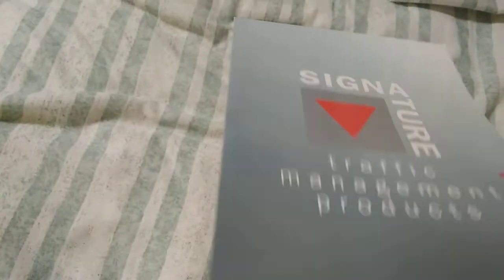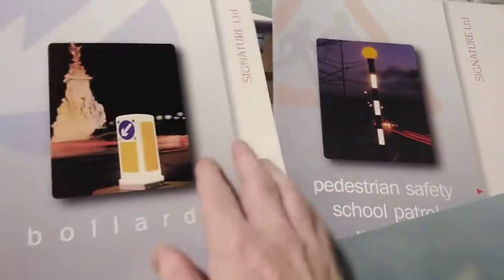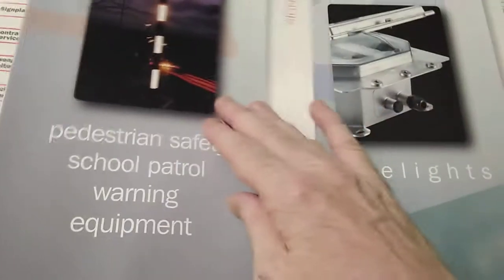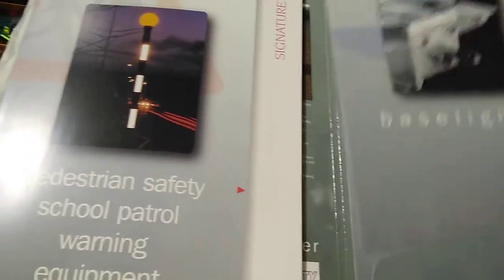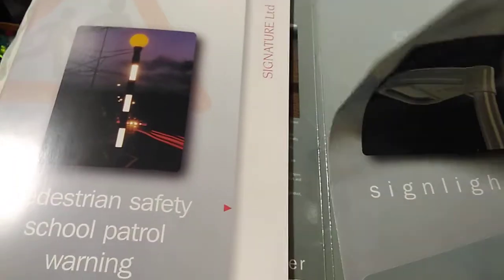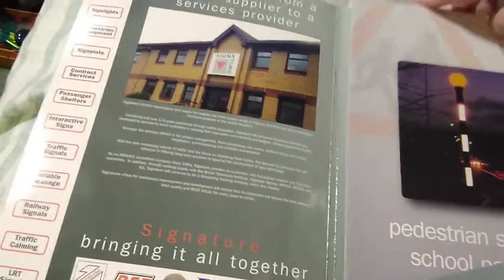So this is the brochure that they sent me and inside we have a pullout on their bollards. Briefly, there's pedestrian safety, school warning equipment, base lighting which I think I will cover, and these are sign lights. So for the purposes of this video I'm just going to concentrate on the bollards.